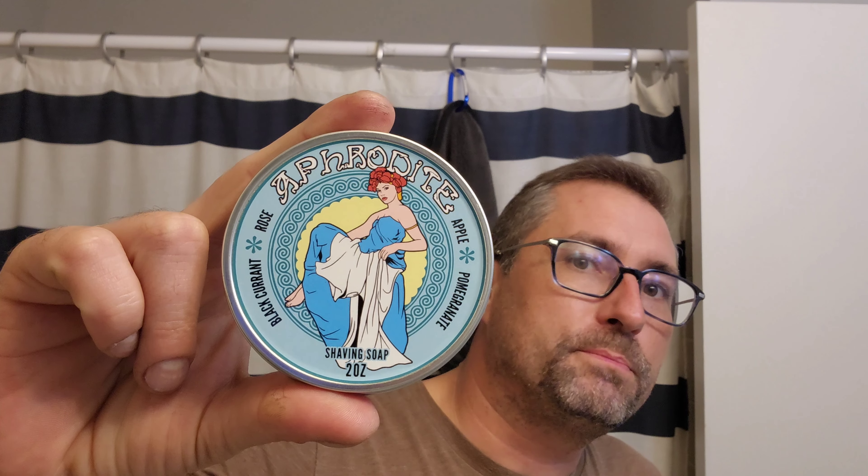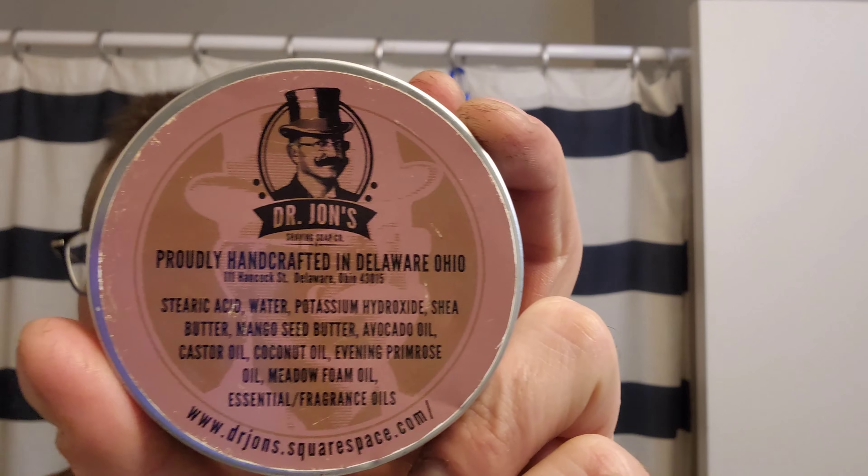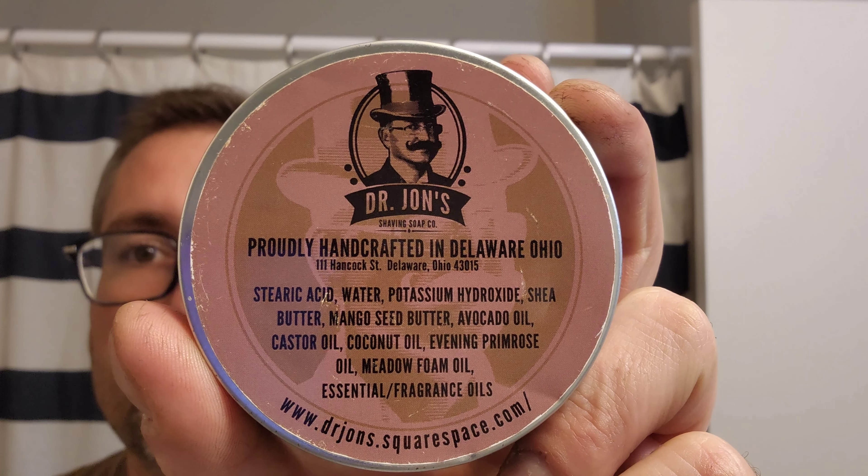Captain America, Superman edition — whatever makes you feel good and warm and fuzzy. So we're going to be using Aphrodite, which has black currant, rose, apple, and pomegranate scent notes. This is Dr. John's. I'll read the ingredients — actually, you know what, there you go, pause and read the ingredients.